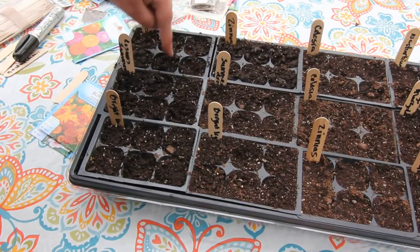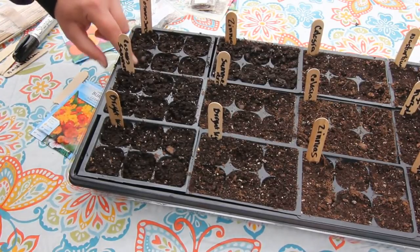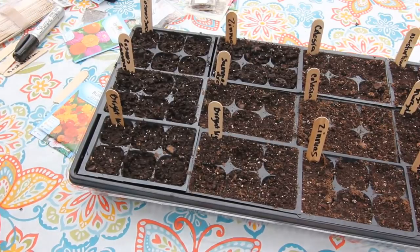I feel like I need to have everything and I'm trying to work on that. This year I did order a lot less seeds than I usually do, so I'm proud of myself.